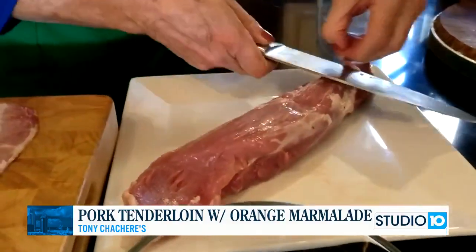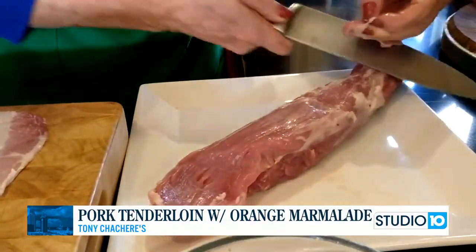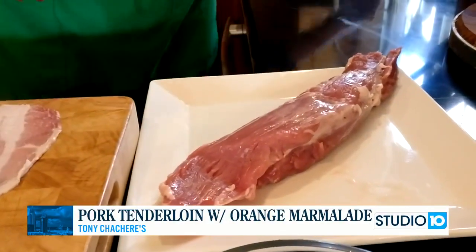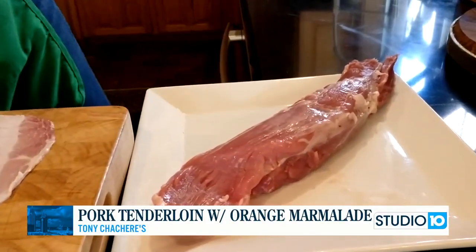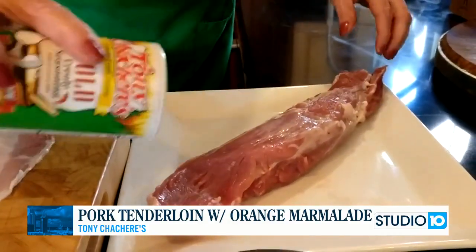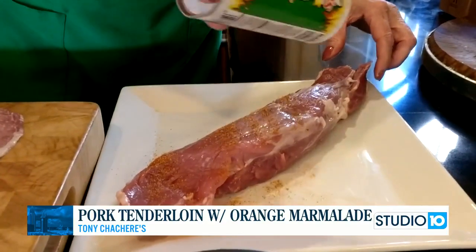You're going to trim the membrane off. I've trimmed most of this off, but I'm going to show you how I did that. You want to do that so the seasoning can get into the meat. Then we're going to use our bold seasoning and generously season the outside of the roast.